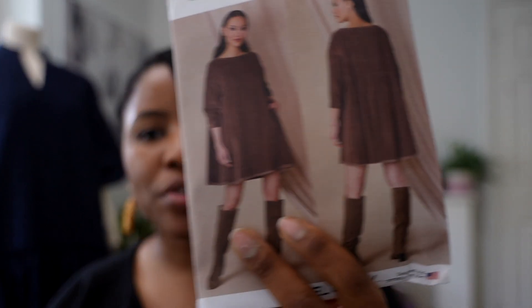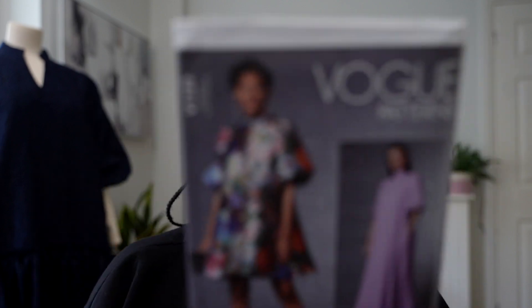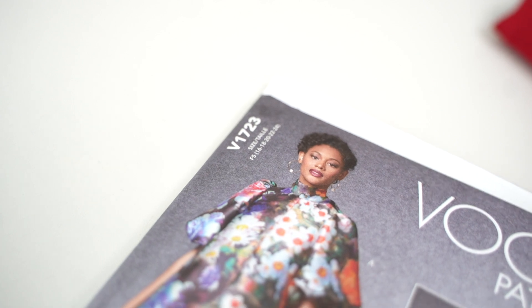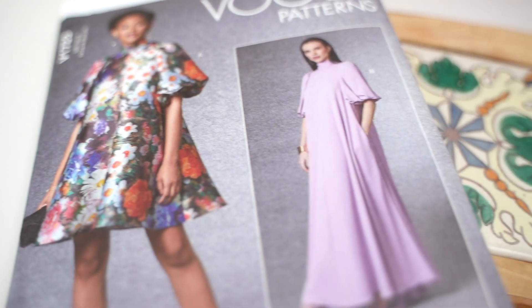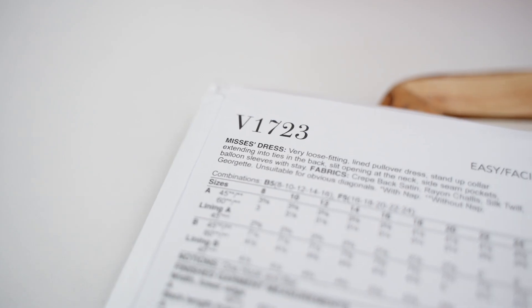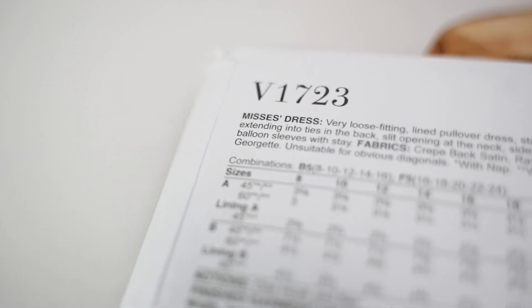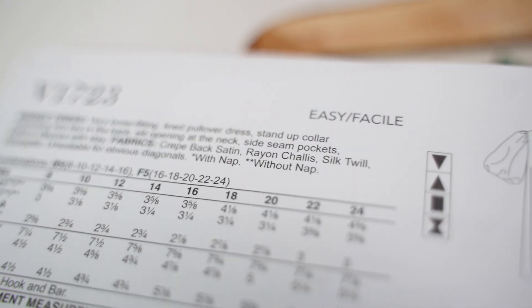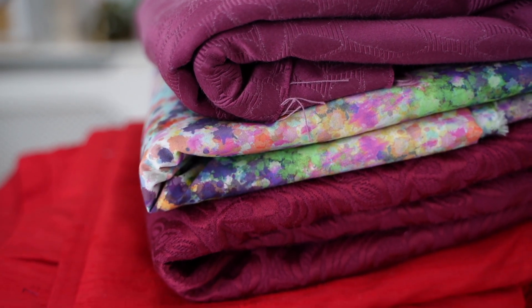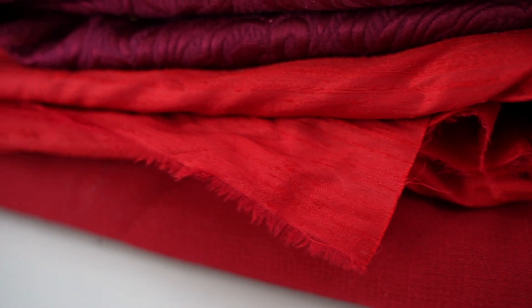From one Vogue dress to another — I have Vogue V1723. I've had my eye on this dress for a very long time. It's an easy pattern with quite few pieces apart from the neck portion. It has a very interesting back with ties that go up and form a stand-up collar that ties at the back. It's a loose fitting pullover dress, and it can be made using crepe back satin, rayon challis, silk twill, or georgette — unsuitable for obvious diagonals.